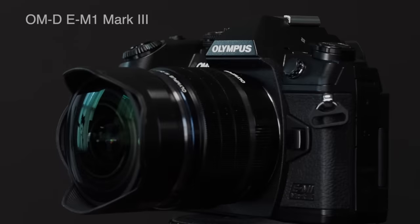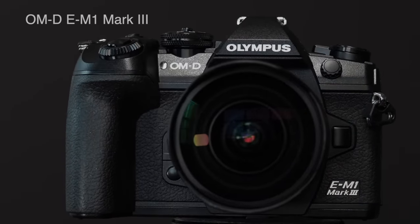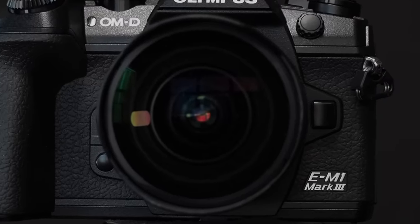Olympus has just announced a very exciting upgrade to the OM-D E-M1 Mark II. Allow me to introduce the latest pro camera in the flagship group from Olympus, the OM-D E-M1 Mark III. Stay tuned and I'll show you some cool new features and let you know my thoughts about this camera.